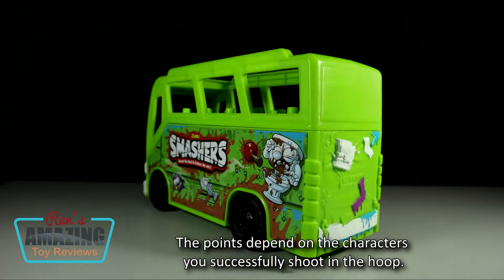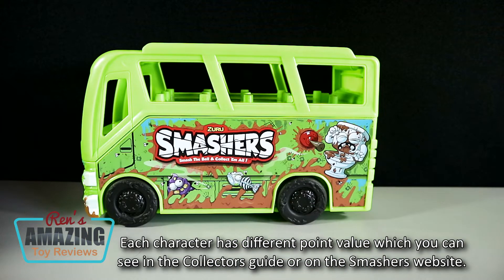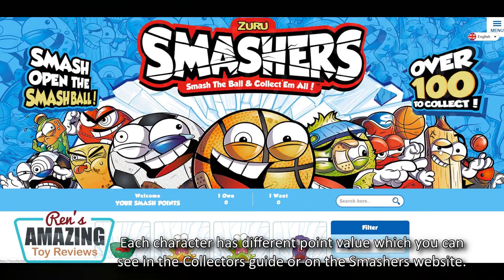The points depend on the characters you successfully shoot in the hoop. Each character has a different point value, which you can see in the collector's guide or on the Smashers website.